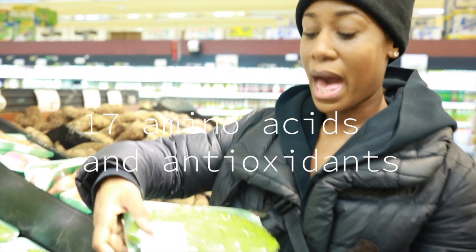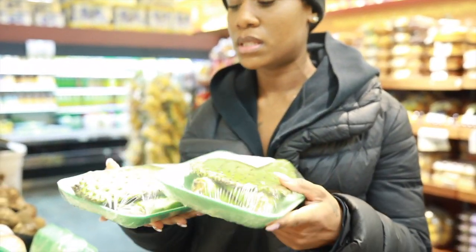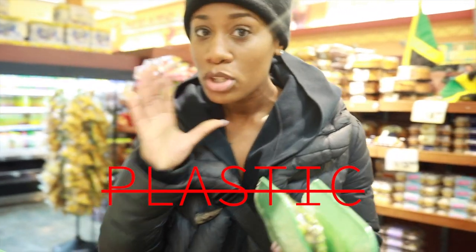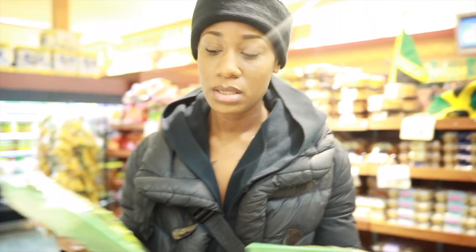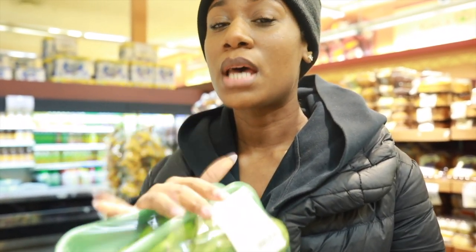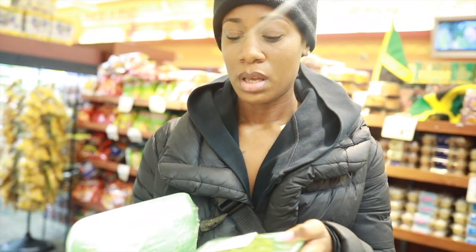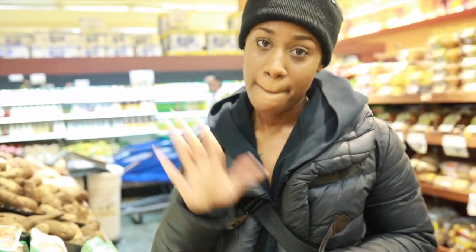Cactus. Cactus sits very closely to the aloe family — same healing benefits. We don't necessarily appreciate the fact that it's in styrofoam packaging; I'm going to talk to the owner about this. Ow! This is going into a limited time only product. Cactus has the same benefits as aloe — it's very hydrating to the skin and helps tremendously with hyperpigmentation. You can eat it, cook with it, and make soap with it.